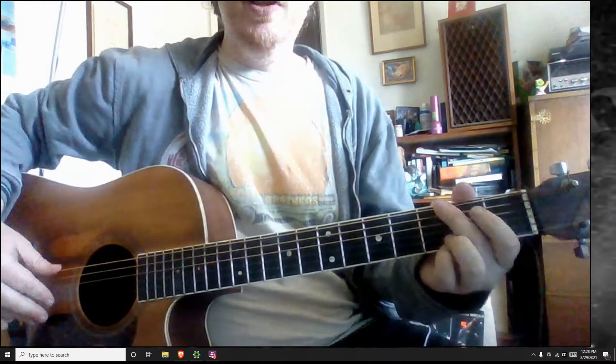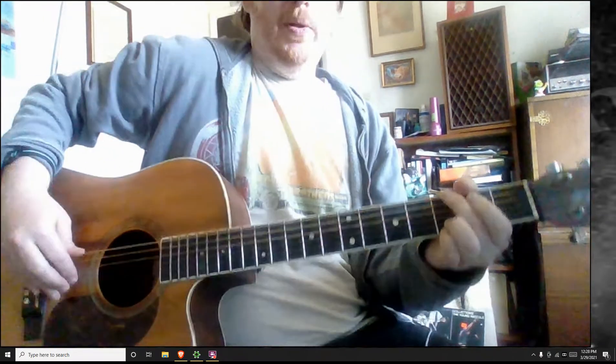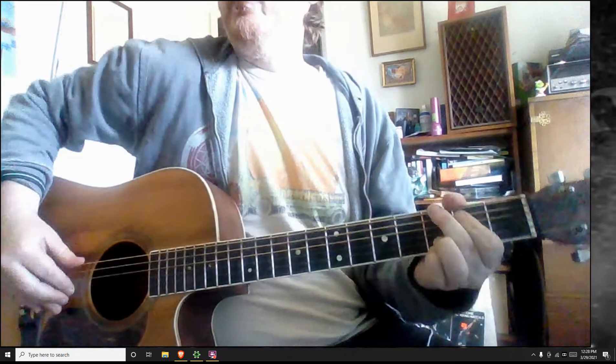Hey Aaron, pardon the delay. Let's check out 'Why Georgia.' I know you said you're already playing the main riff.